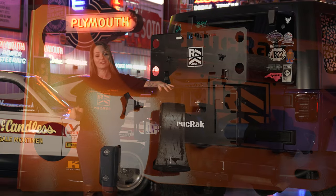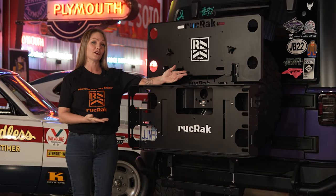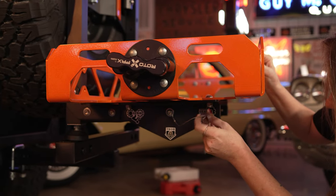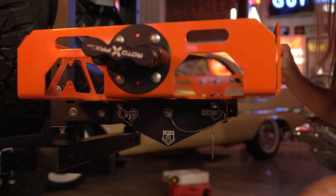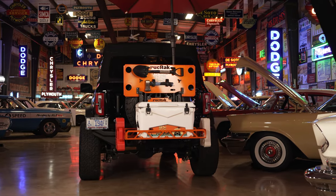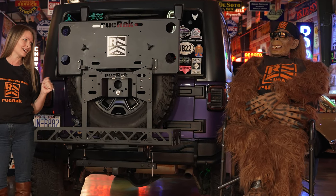Now I know you have questions, so settle in and I'm going to show you all the features of our rack. From the home or stowed away position, the 38 by 16 inch basket folds down, giving you extra room for gear, cooler, luggage, supplies, or the random Bigfoot we may have picked up while camping. Hey Daryl!